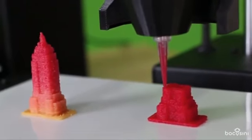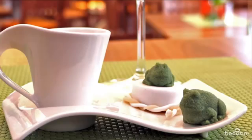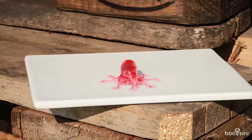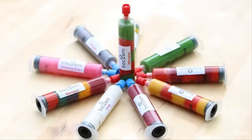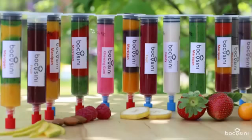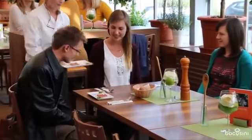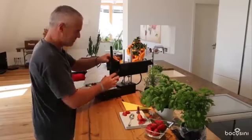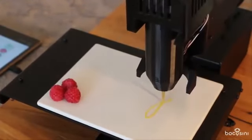Bocosini is a universal open source food printer. It can print many different food categories: confectionary and bakery products, meat and dairy products, vegetable and food products and many more. You will see it is clean and easy to use. Your printable food comes safely packaged in cartridges, making Bocosini the first plug-and-play food printer. With Bocosini we want to show the world how easy and creative food printing can be — no matter if you use Bocosini in gastronomy, confectionary, or at home.